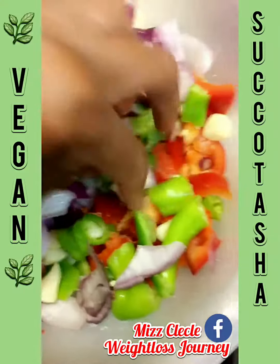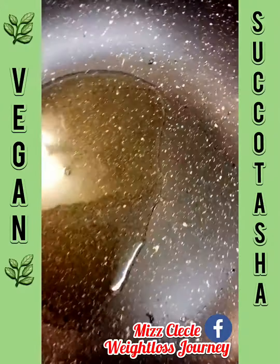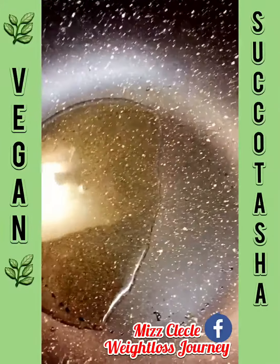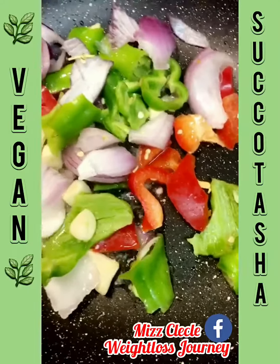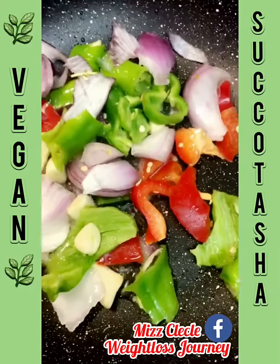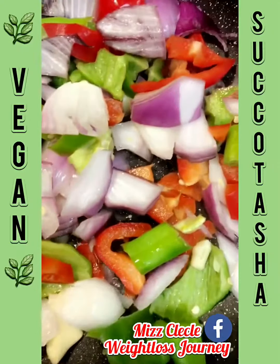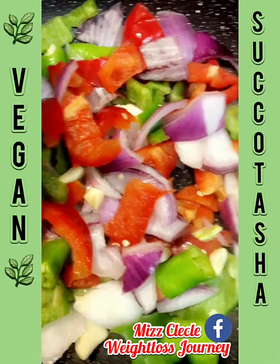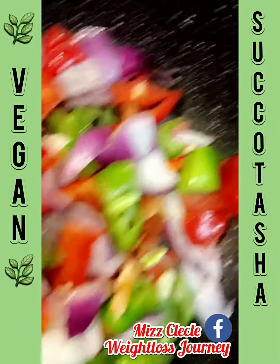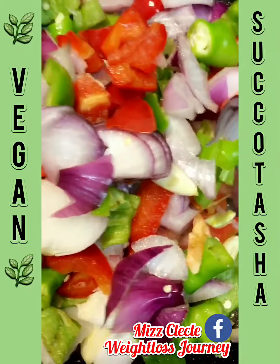I'm going to sauté my onions, garlic, and sweet peppers. I have grapeseed oil in here and also a tea kettle on with some hot water. You can use a cast iron skillet, but I'm using a different pan. I'm putting my onions, garlic, and peppers in here to sauté, and I'm going to add my seasonings in here as well and let it stir fry.